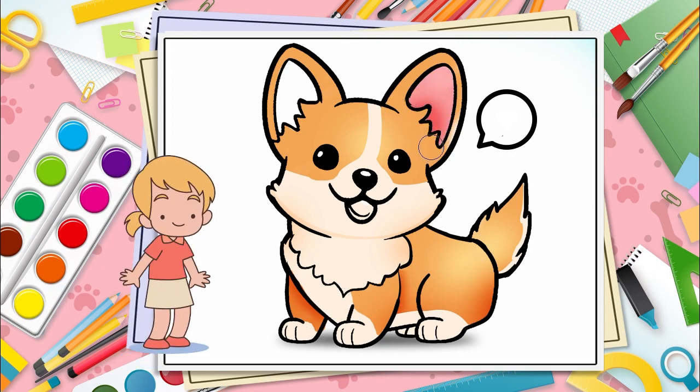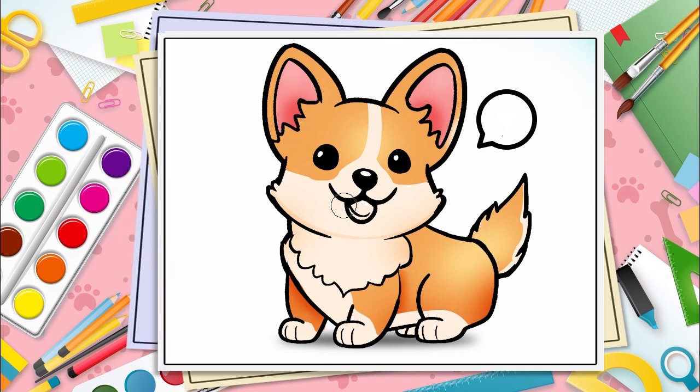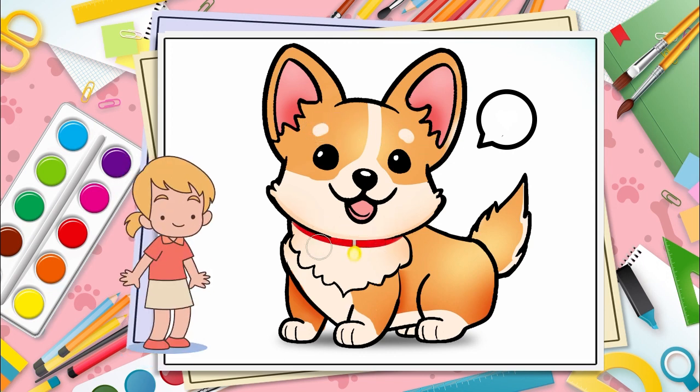Now coloring the cute pink ears and tongue. Let's draw cute eyebrows. Give it a collar and cute pink heart.